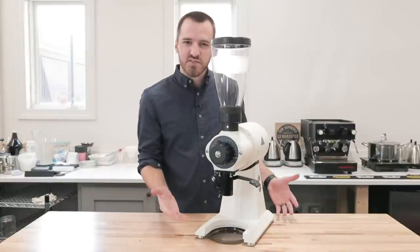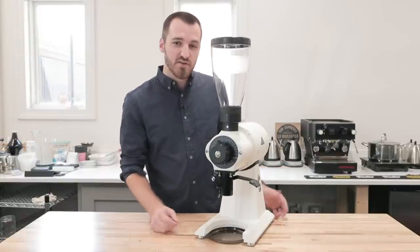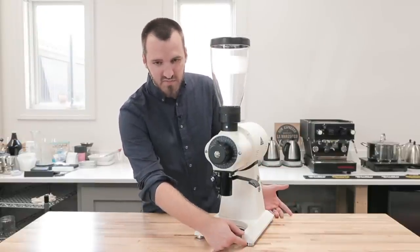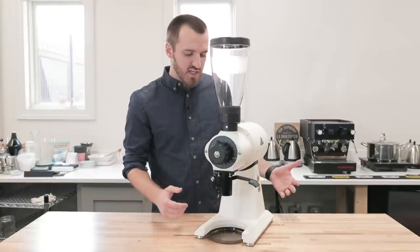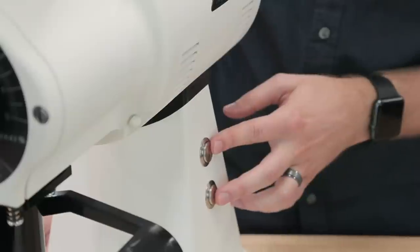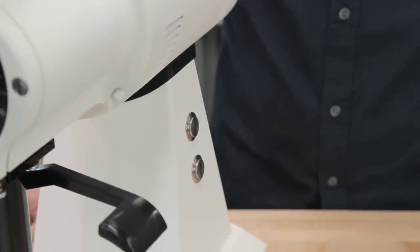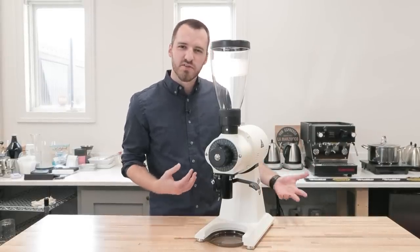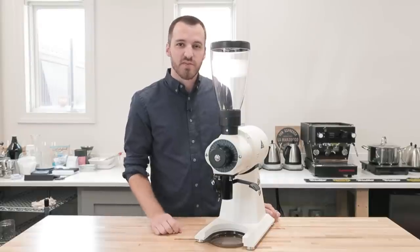It has received some of the same updates as the other EK43s. Here we have the steel feet, making it more stable and consistent. Over here on this side, we have the on and off buttons, which are stainless steel, to improve the longevity of the grinder now that people are using it more for on-and-off dosing.